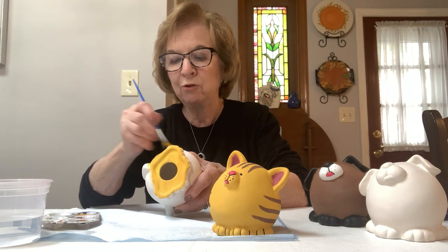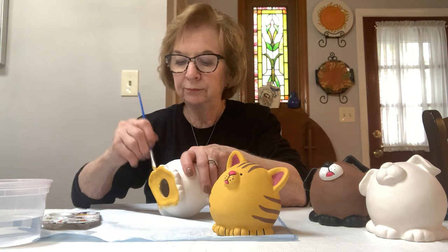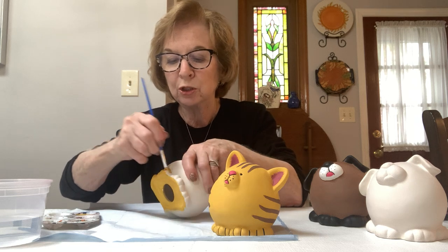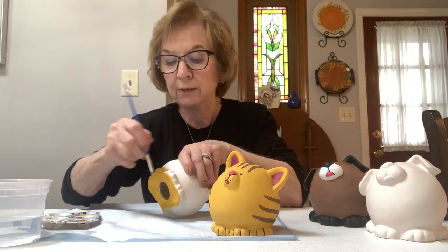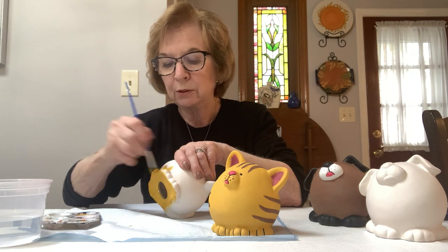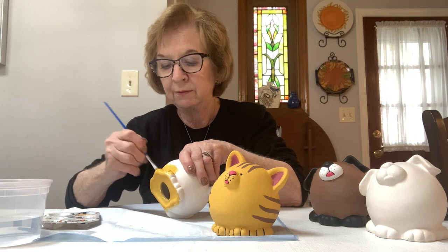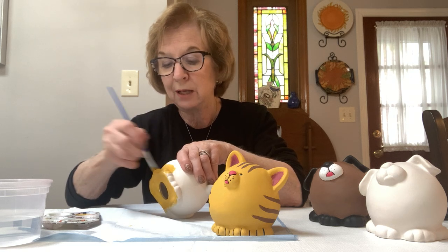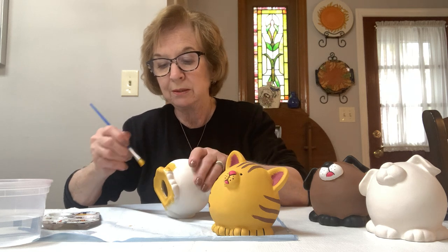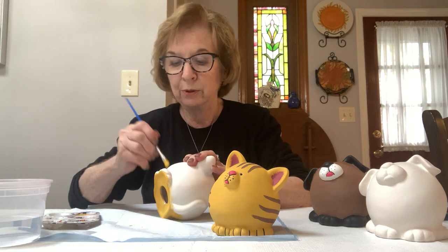Spread it out as far as it'll go and get in those little nooks and crannies in between his toes — actually their paws. Because we don't want to see any white spots, that's why we do this entire piece in one color. It gives a nice look, and then whatever you do over the top of it is up to you. You could do polka dots — it's a ceramic piece, it's not a real animal — or you could do it like your own animal. You can be creative with it.